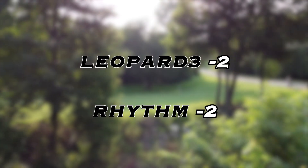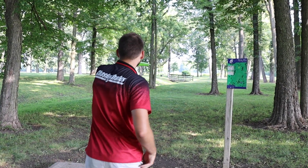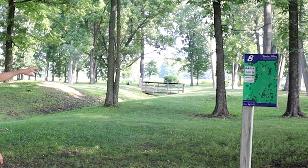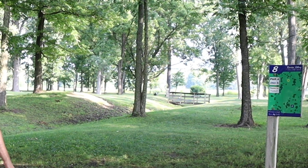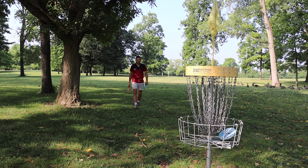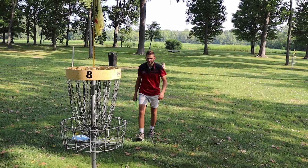Able to make the putt though. Hole 4, not very far at all at 260 feet — dead straight at it. Going to start off with the Rhythm, just push it out there flat and let that stability take it to the basket. A little bit more stable, so it leaks out a little bit more to the left side, giving us a lengthy putt for par or birdie. What I'm really liking about the Rhythm is you don't have to throw it hard at all to get it going straight, which is really nice. And if you power up a little bit, maybe put that hyzer on it so it flips up to flat. Honestly, the Leopard 3 was closer than I thought — I thought it had hyzered out sooner. Both in for birdie.